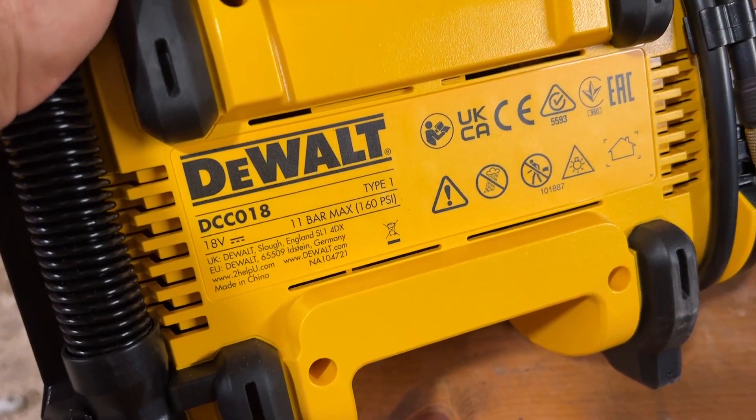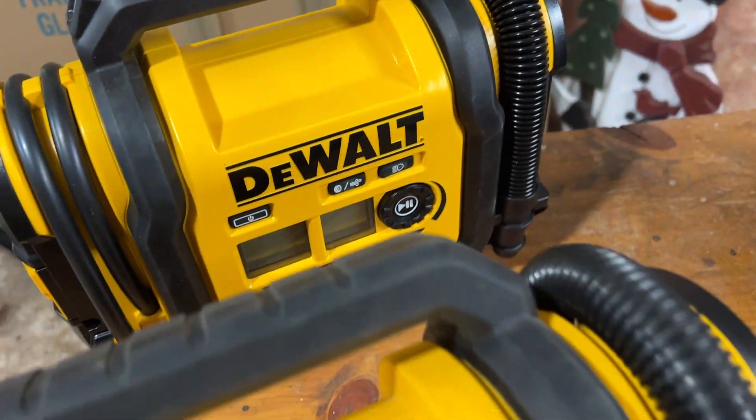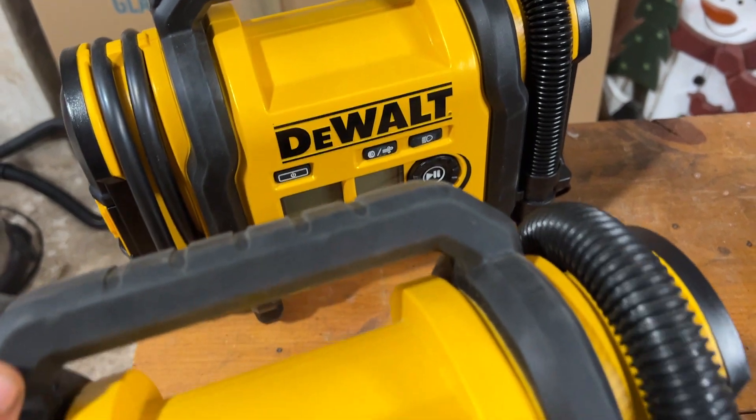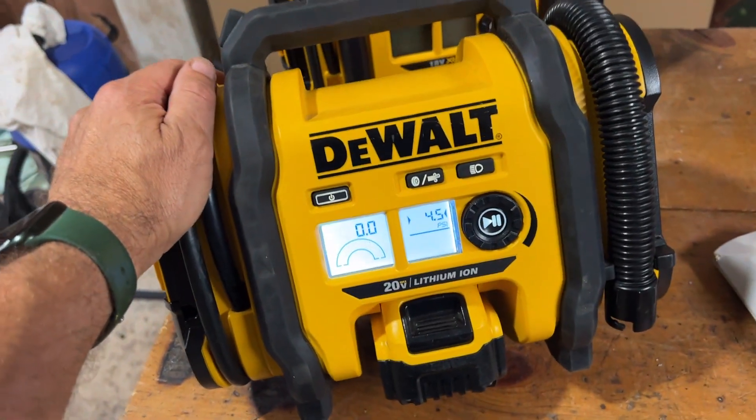This is the DCC018 — exact same thing, same parts on the inside. So if you have that model, the repair should be exactly the same. There you have it. Good luck in your repair.